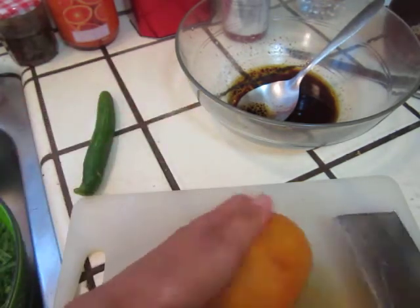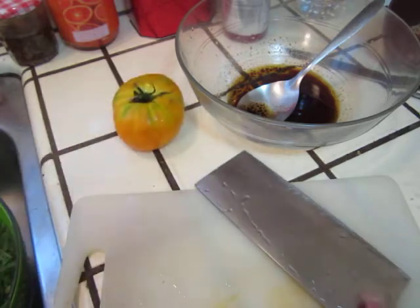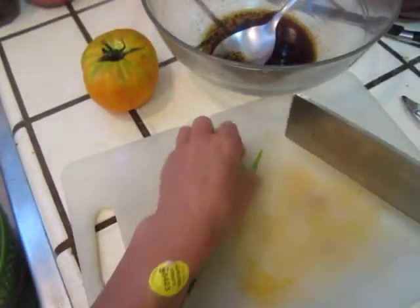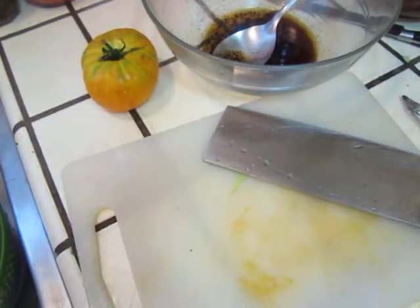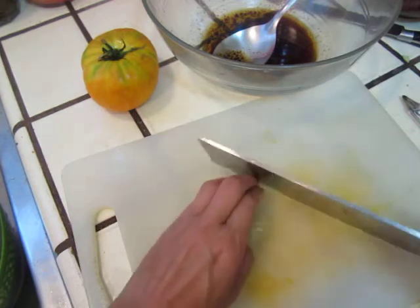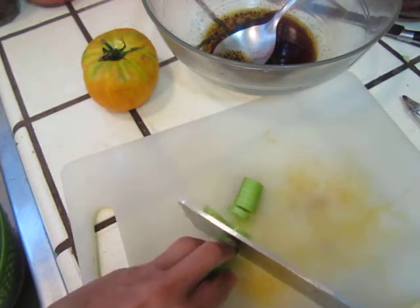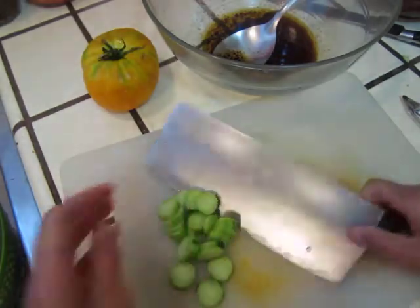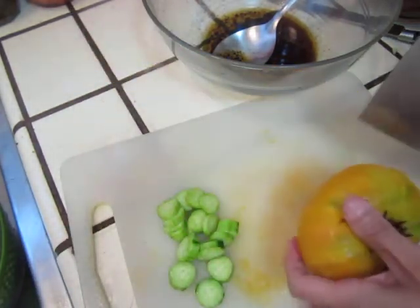Oh sorry, here — put tomato at the end, I cut it. And some cucumber. I will peel the cucumber. Just a little bit of it, you see now. Let's cut it a little bit. That's enough. And tomato.